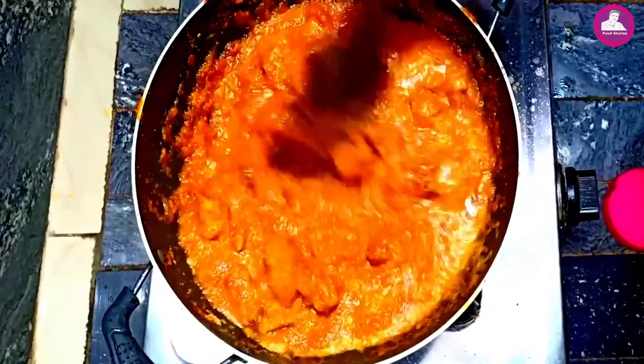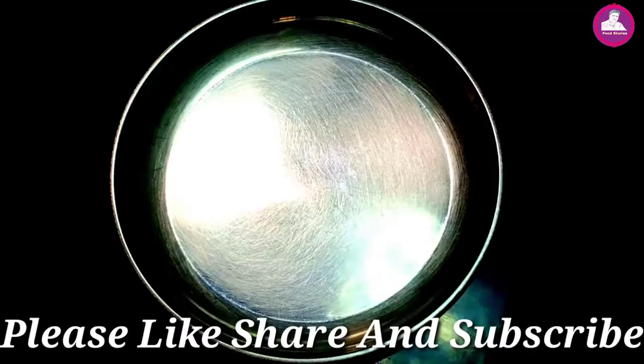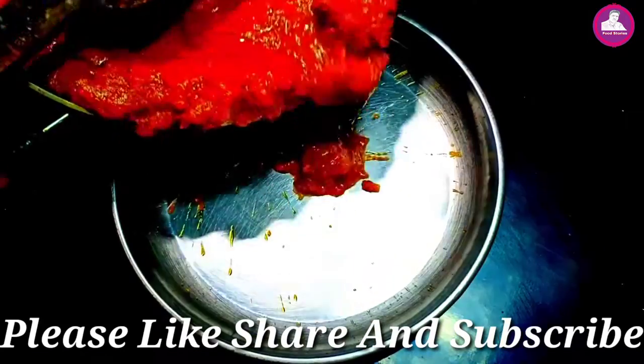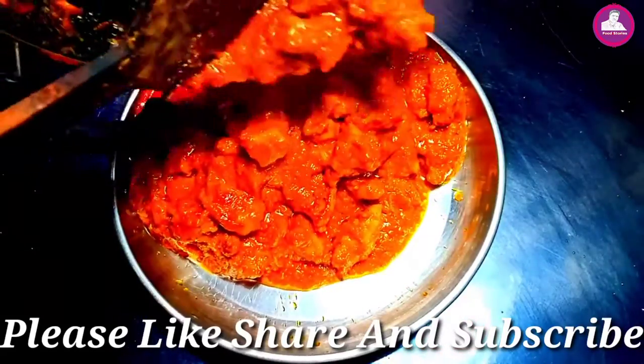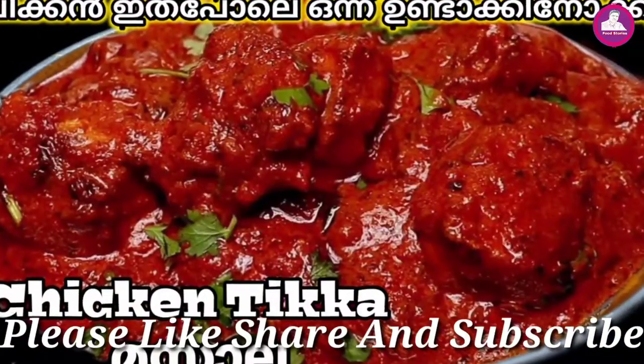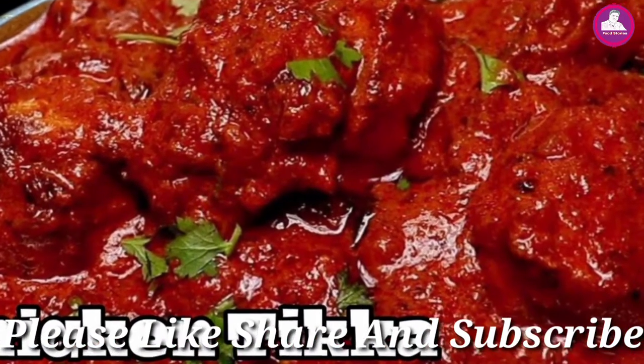Now we're doing the dishes — it's a super tasty thing. All of you can enjoy the video. Please like and share it. Don't forget to subscribe to this channel. I'll see you on the right side.